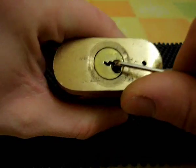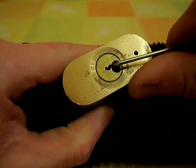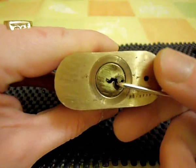It's a little bit gunked up inside, so sometimes it feels like they're set and they're not, or they're overset. That's picked.